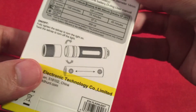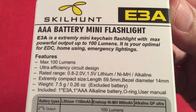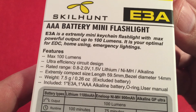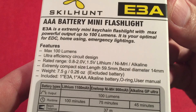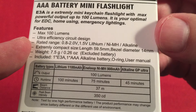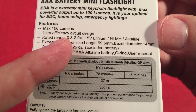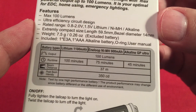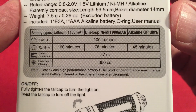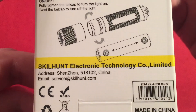On the back there are some specifications. The E3A is described as an extremely mini keychain flashlight with max powerful output. A nice thing about it is it runs on three different battery types: alkaline, rechargeable nickel metal hydride, and Energizer lithium batteries, with a voltage rating of 0.8 to 2.0 volts. It's extremely compact, and it's a simple twist-on, twist-off flashlight. It even comes with a AAA battery.